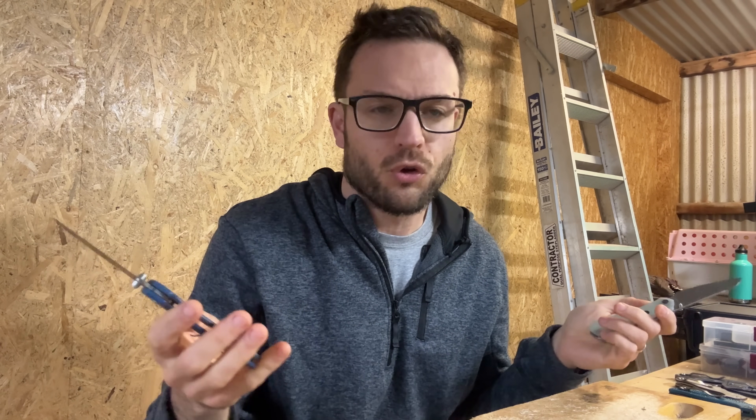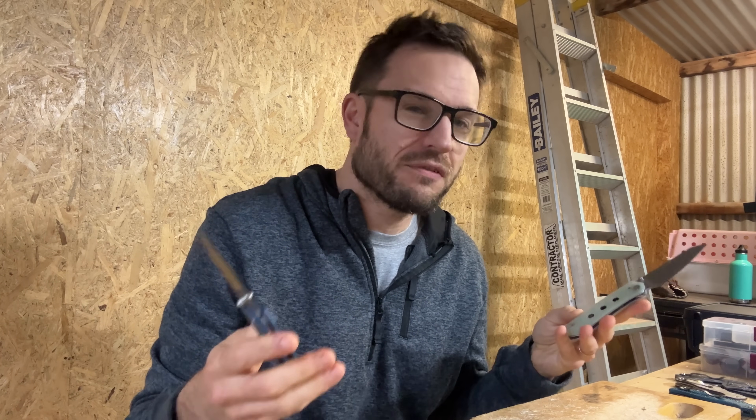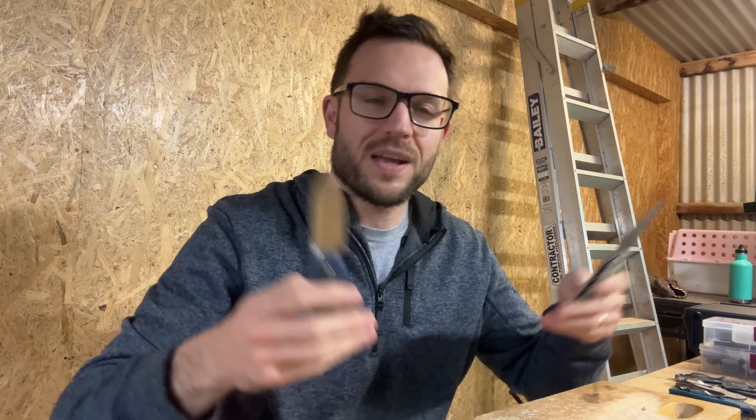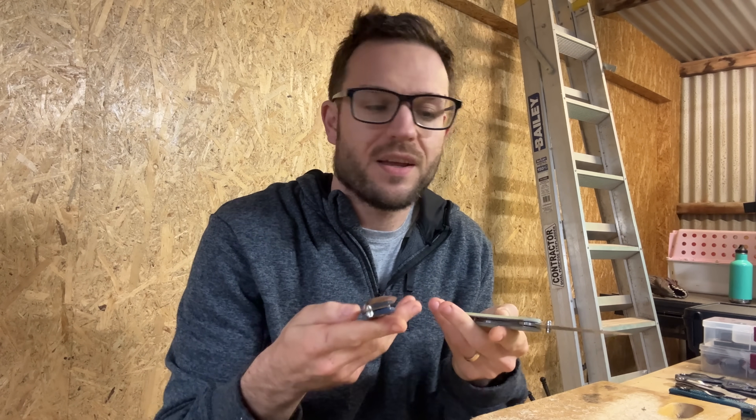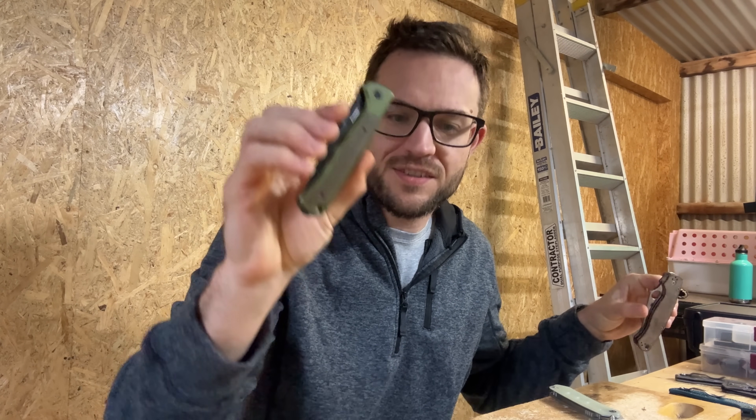About two months ago, I ordered two knives. I was after the most cost-effective knife that anyone can pick up and just use and have a good old time with — a quality piece that isn't cheap feeling, but isn't quite at the level of, for example, the Paramilitary 2 or this little liner still here. Something that was a bit more affordable.